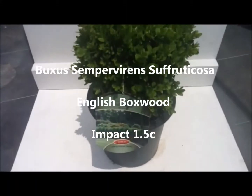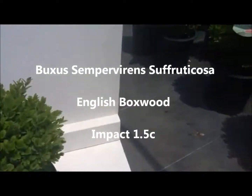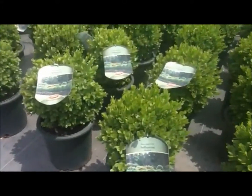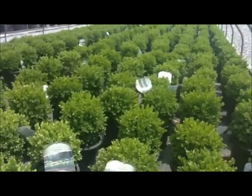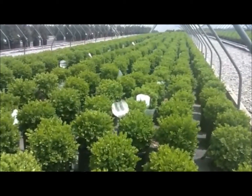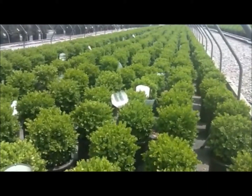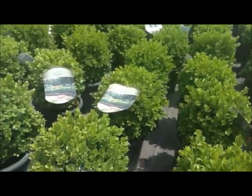For a classic look in a formal situation, there's very little that can touch English boxwood. Buxus sempervirens 'Suffruticosa', with its bright emerald green growth, makes a beautiful small hedge — great for edging paths in a formal situation, or even just a single specimen in a container.